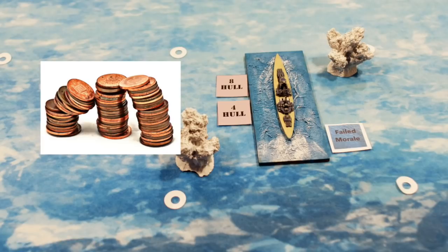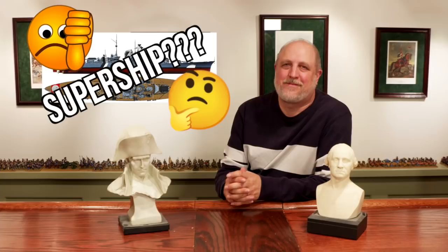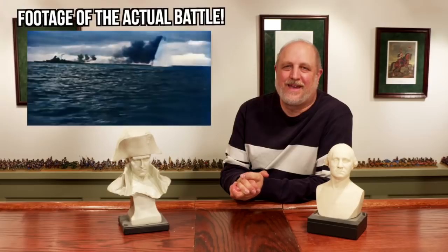The Battle of the Denmark Strait is well known because it included the German battleship Bismarck, which a lot of people, including many gamers I've talked to, consider a super ship. Was that true or not? I don't know, but the battle was pretty epic. So before I get into the nuts and bolts of how to put the game together, I thought I'd hop on Zoom with my good friend James to talk about World War II and the Bismarck.